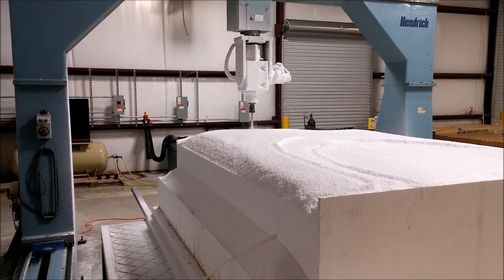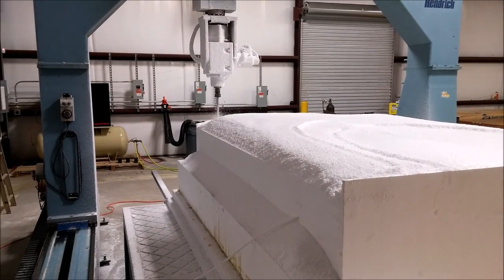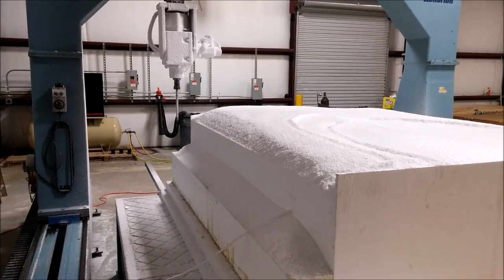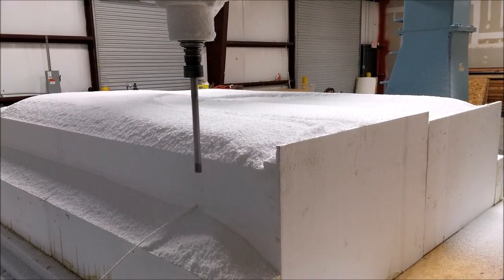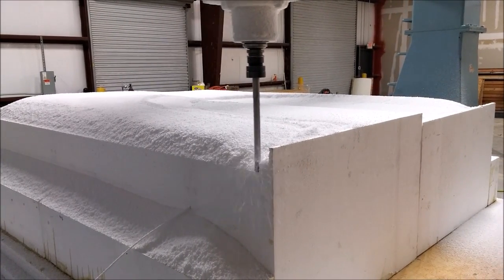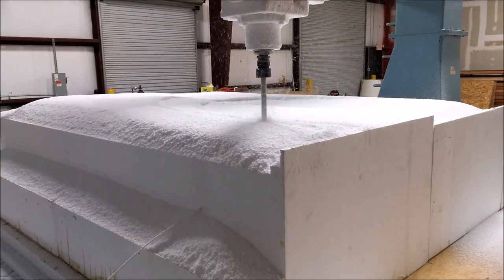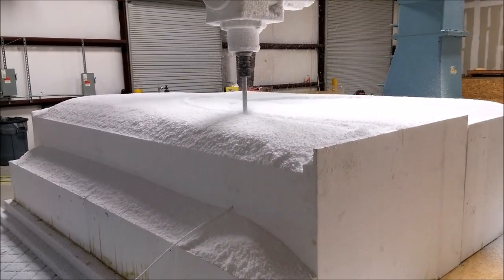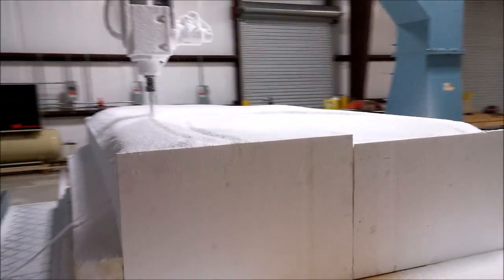Here you can see it in the CNC. This is doing the rough cut initial pass — it's taking off all the stuff that isn't an airplane. You can see the mill there. This is our new end mill, it's a 12-inch mill, 3/4-inch diameter. It makes pretty quick work of the foam when it's doing the rough cut.